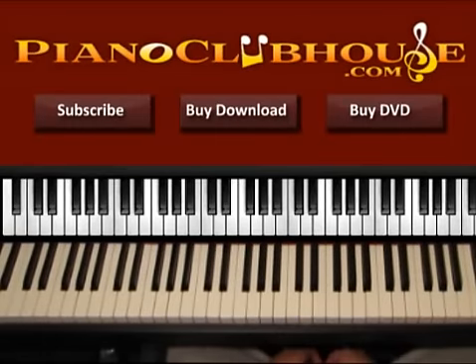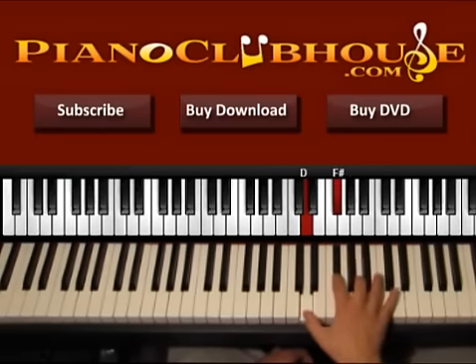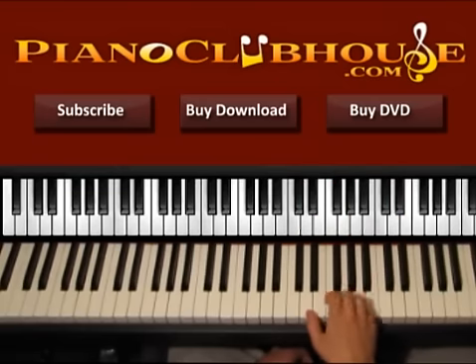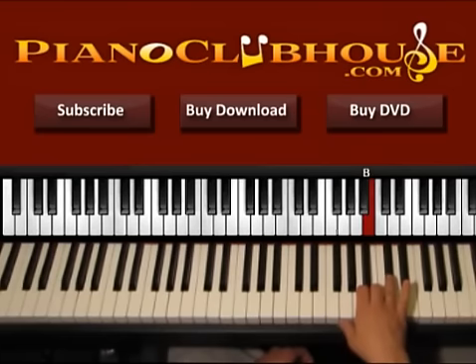Hello, this is David with Piano Clubhouse and today I would like to show you the song 'A Christmas To Believe In' by Matthew West. This song is played in the key of D major. In D we have two sharps. So let's go ahead and see the accidentals of D. We have D, E, F sharp, G, A, B, C sharp, and D.